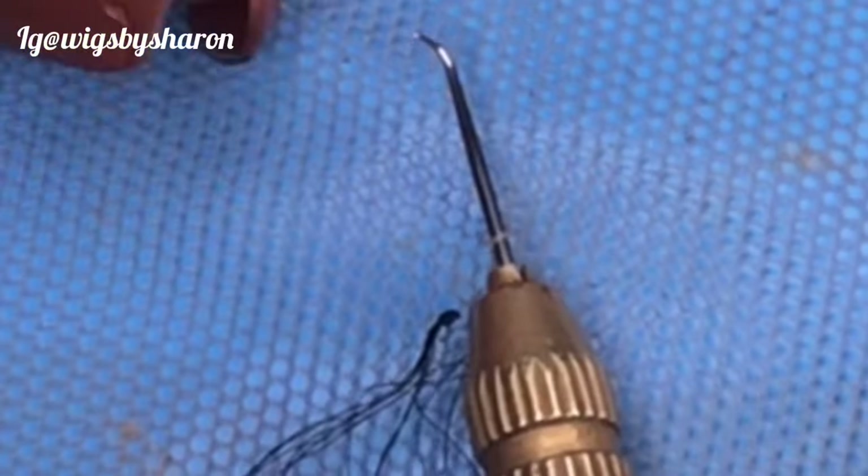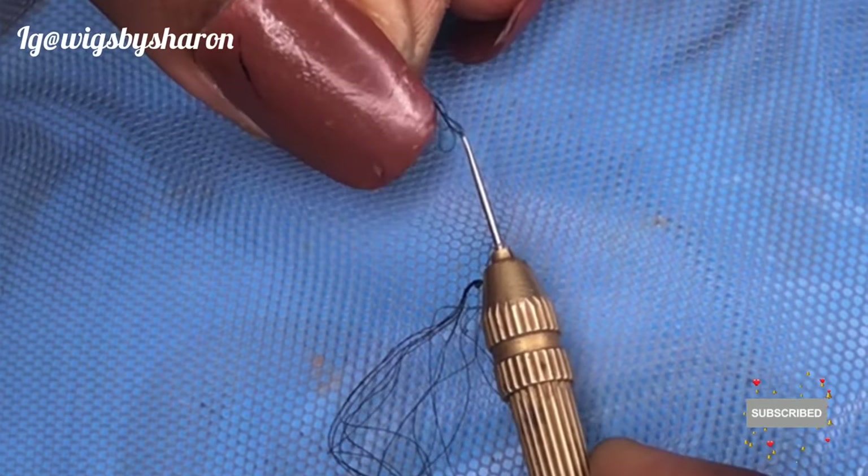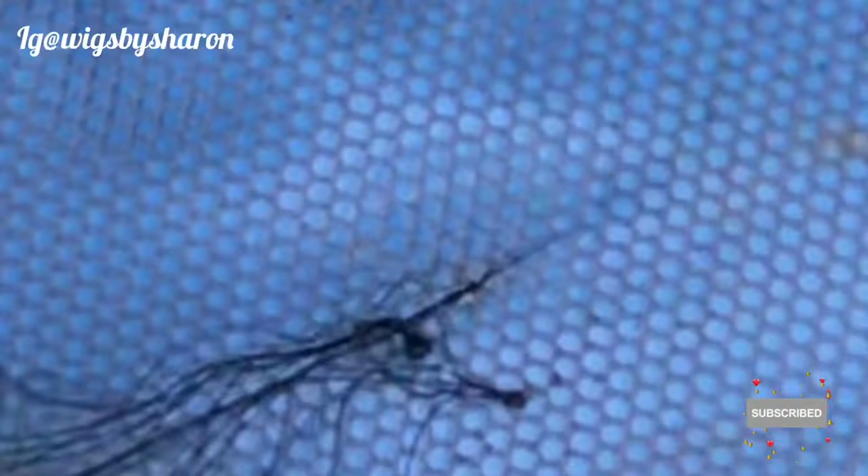Let's practice one more time. Take the hair, make the loop, pass the hair through one hole and bring it out from the second hole, pick your hair, turn your needle to face the hole that the needle is coming out from, bring it out, place the hair on the needle, and turn the needle to completely face down — and you have your knot. You need to be very careful, don't rush. Just be careful and continue practicing until you get it.